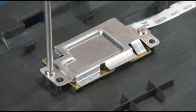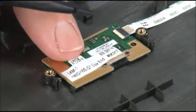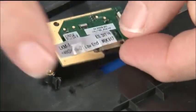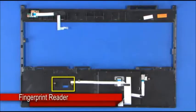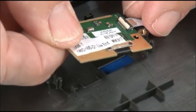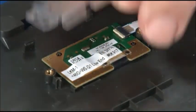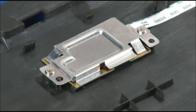Remove two screws from the bracket and remove the bracket. Disconnect the cable from the fingerprint reader. Lift and remove the card from the keyboard bezel. Connect the ribbon cable to the fingerprint reader. Place the fingerprint reader into place onto the guideposts. Lower the bracket into place. Secure it with two screws.